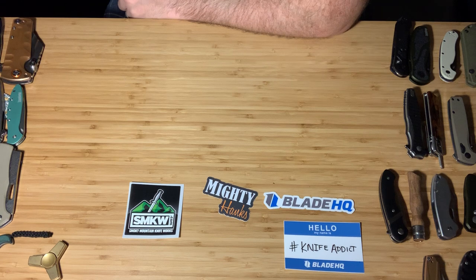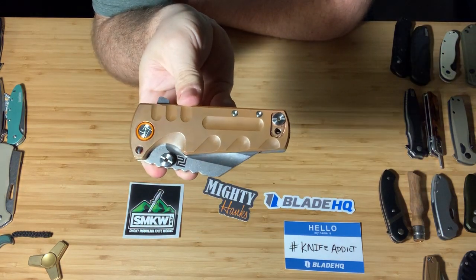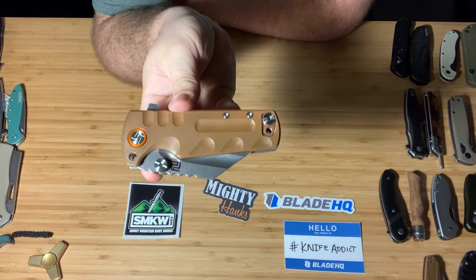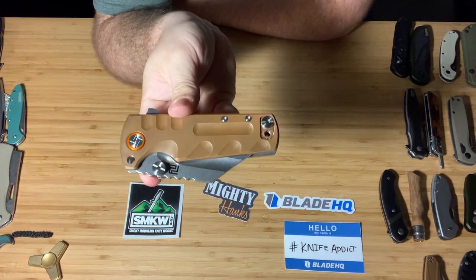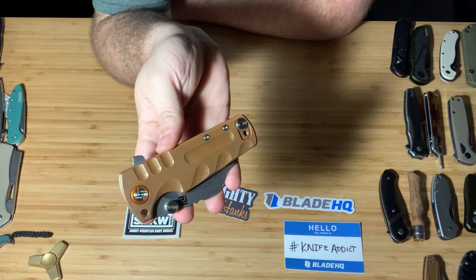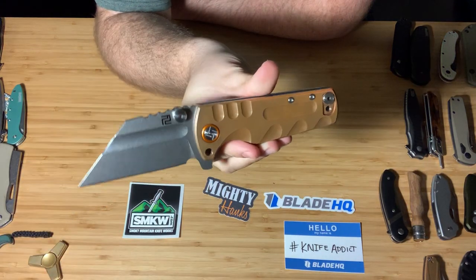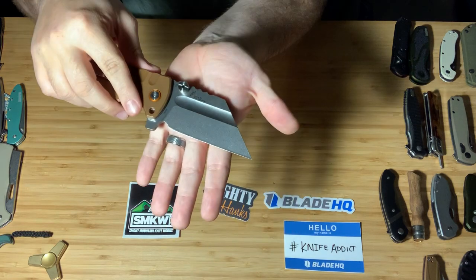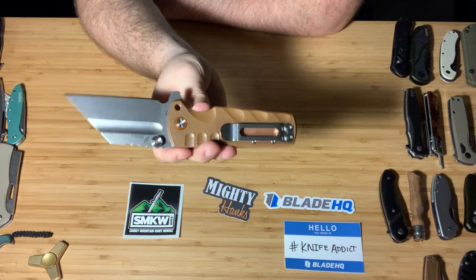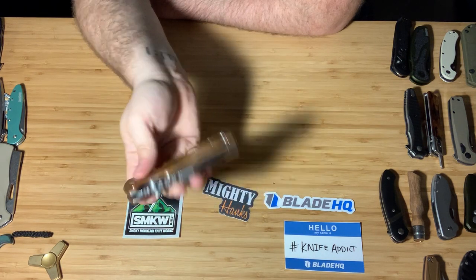I'm going to save those three for last because those are my favorites. This guy — this is the Artisan Cutlery Proponent, probably the coolest knife I've gotten in 2019. It is hilarious — and my hand is getting tired holding it because it is almost one pound. This is the copper version, an exclusive with Smoky Mountain Knifeworks. It is a beast. It is D2 steel and it falls shut. Gotta have it. Super cool.